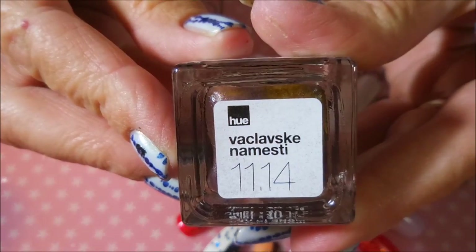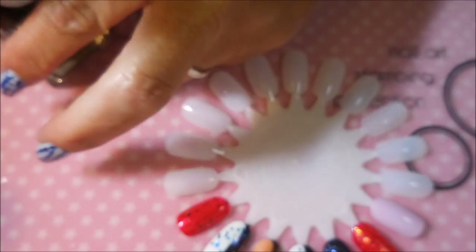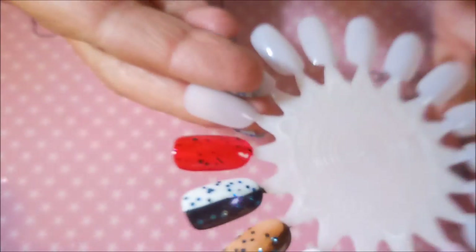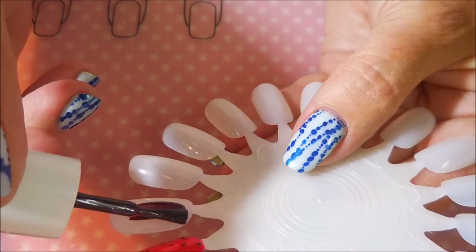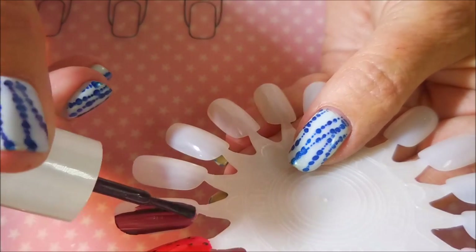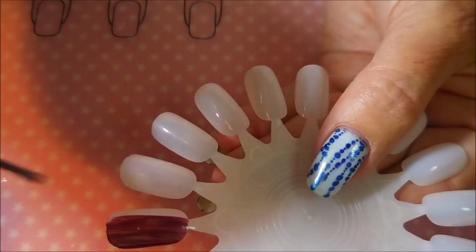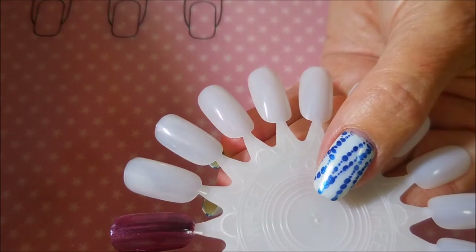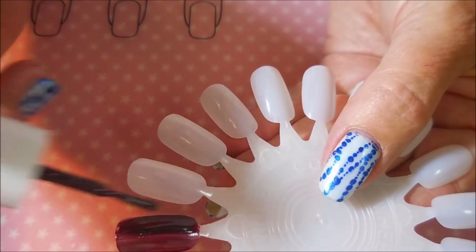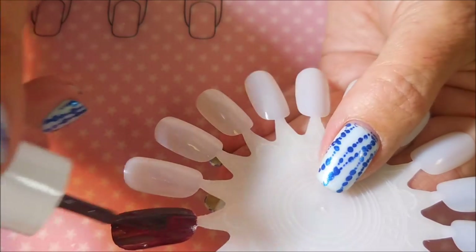Next is this one from Square Hue. I can't pronounce it, but it's from November 2014, so it's an old one. If you want this one, you would have to look for it in a D-Stash or something. And it goes on really nice. I've always really liked Square Hue polishes. It looks streaky at first, but their polishes level out really nicely, and by the second coat it is just a gorgeous polish.